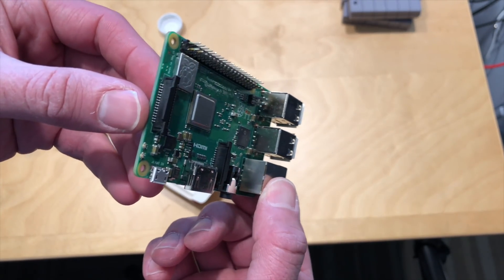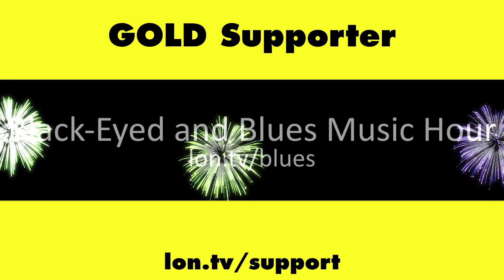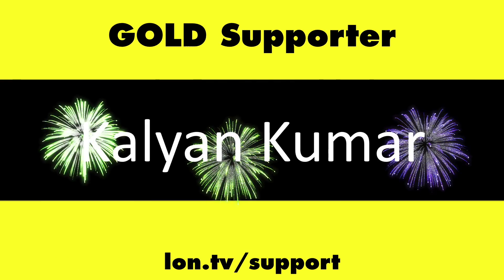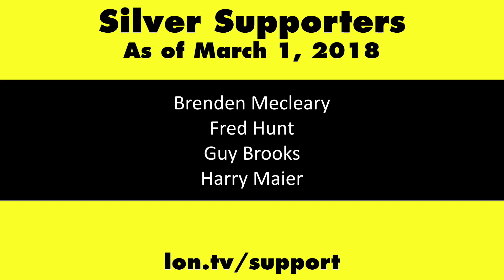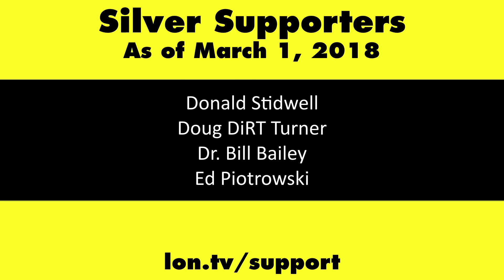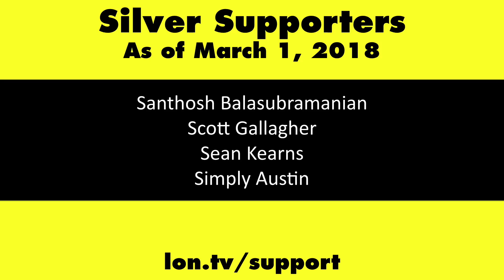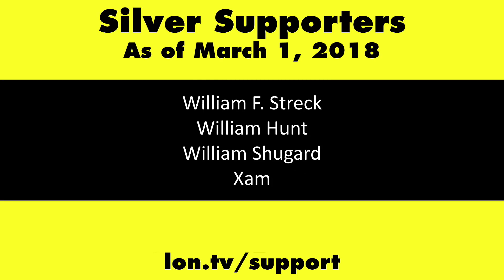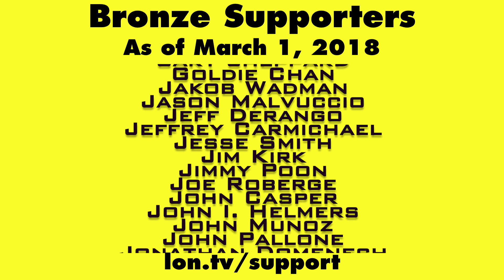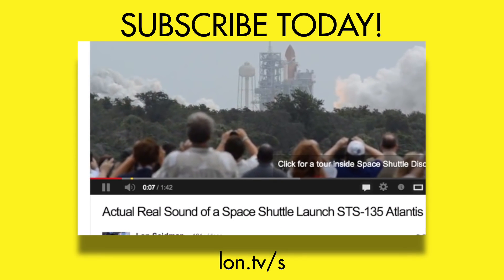Raspberry Pi B+, we're going to have a review of some kind up on the main channel at lon.tv very shortly, so stay tuned. This channel is brought to you by the lon.tv supporters, including gold-level supporters Black Item Blues Music Hour podcast, Chris Allegretta, and Kalyan Kumar. If you want to help the channel, you can by contributing as little as a dollar a month. Head over to lon.tv/support to learn more. And don't forget to subscribe — visit lon.tv/s.